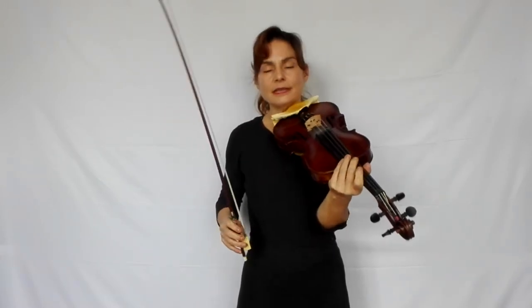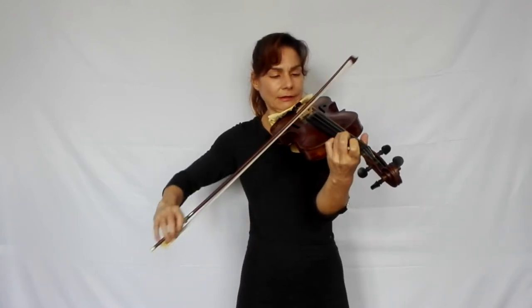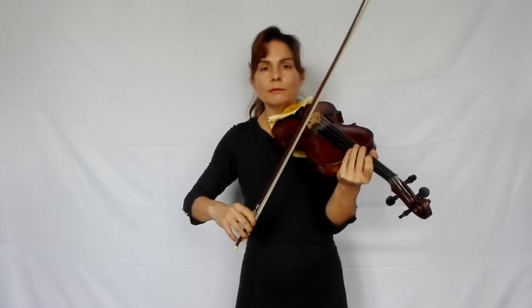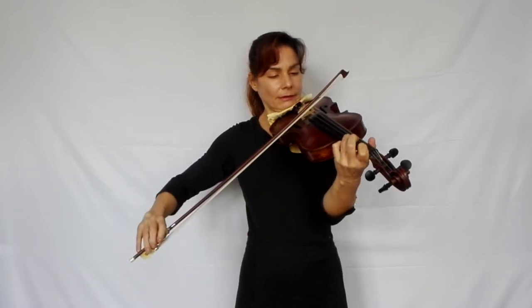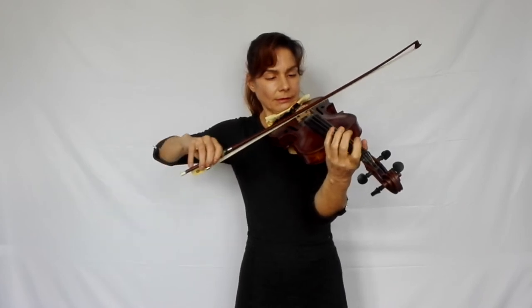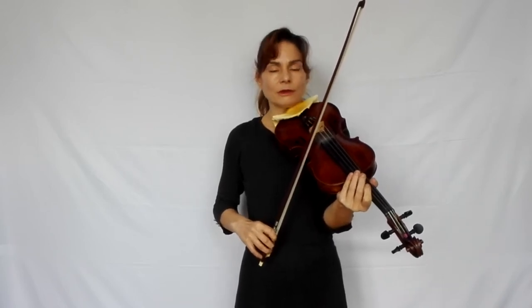And now we again have a totally different character — that's Martelé again. Same as before: catch the string for each Martelé note, practice it very slowly, even slower if you need to, if you're not that familiar with Martelé yet. Really give yourself time to check on each note if you've caught the string by moving it from side to side without the bow hairs moving. Practice it that slowly to be completely sure that you've caught the string, and then speed it up very gradually.